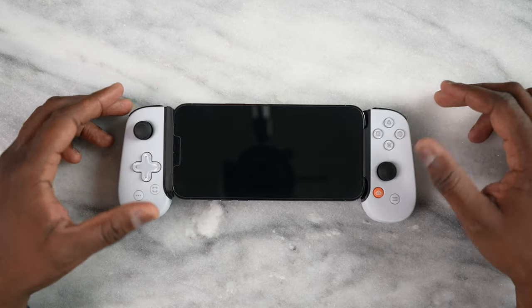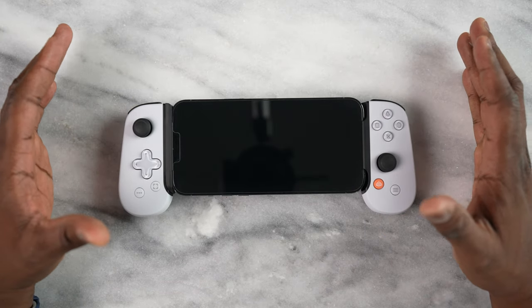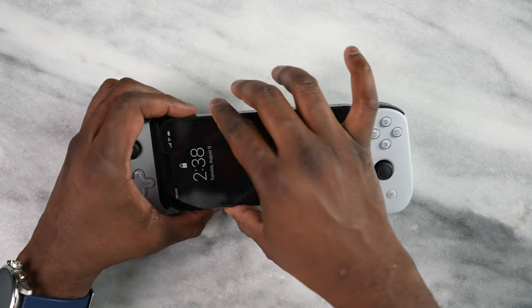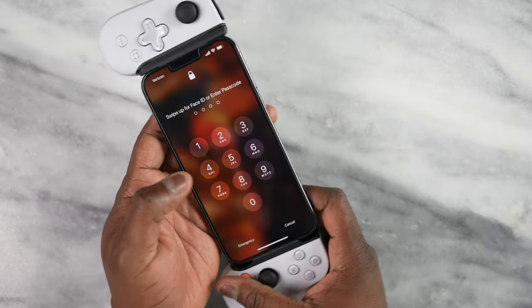Hey guys, Thundee here, and today I'll be looking at both PlayStation Remote Play and Xbox Game Pass Cloud Gaming.